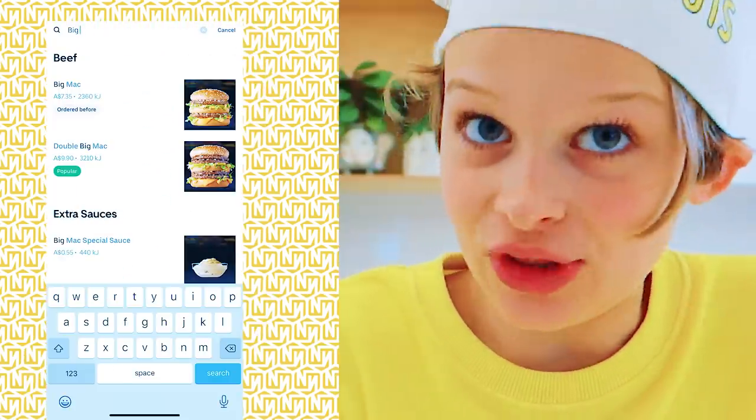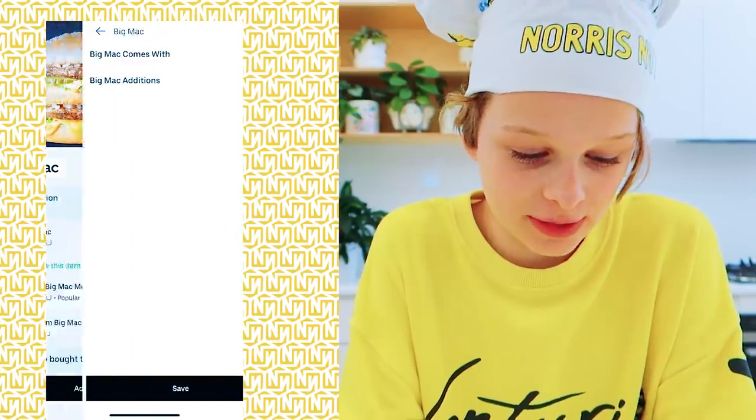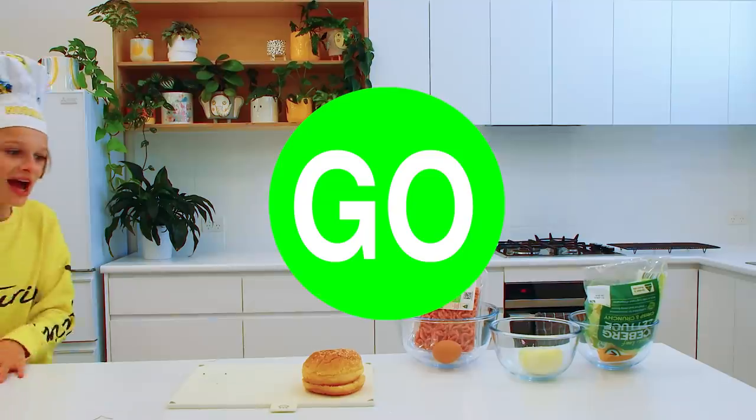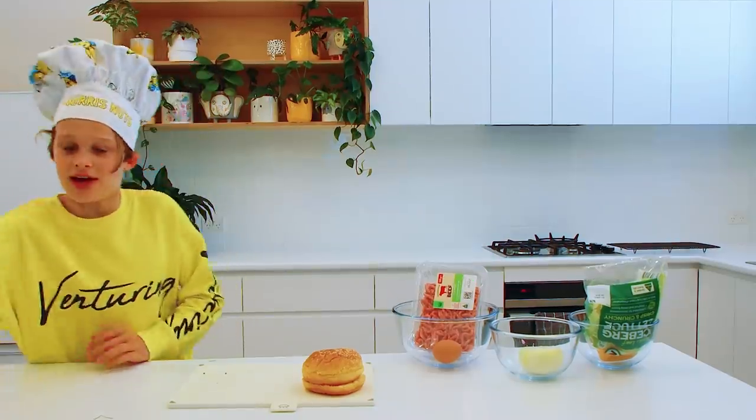Double Big Mac? Not that much. I don't want a normal Big Mac — just a Big Mac. Do we just want a simple Big Mac? Place order. Order is easy! Quick! Let's go! Test up! Let's go with them!